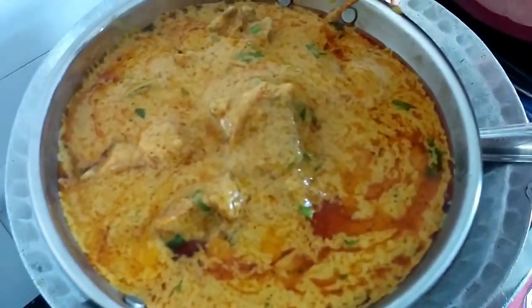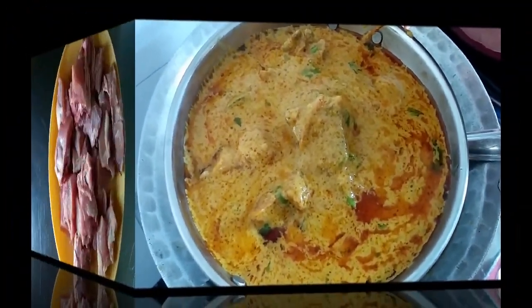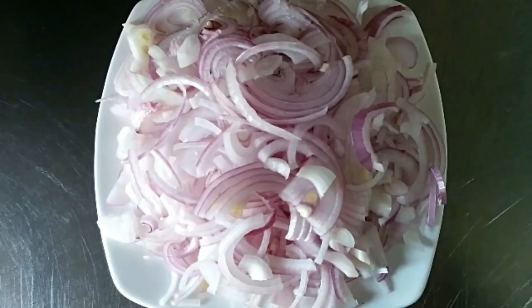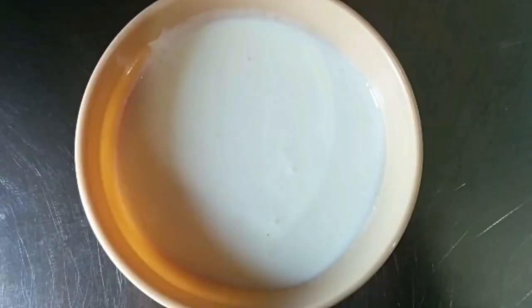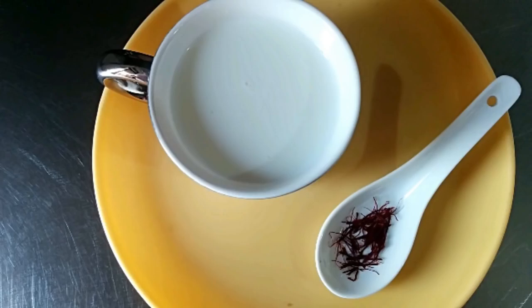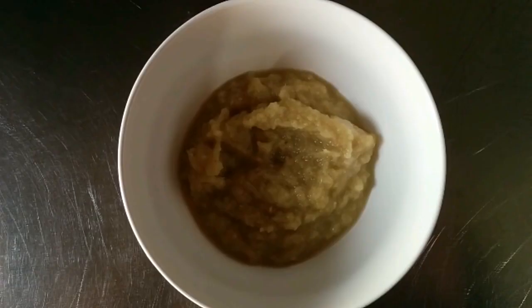Let's check out what ingredients we'll be needing for this amazing and delicious chicken shahi korma. We need 500 grams of chicken with bone, four large onions thinly sliced, 200 grams of thick yogurt, and whole spices: one teaspoon of cumin seeds, a few black peppers, bay leaves, cardamom pods, one cinnamon stick, a few cloves, a few saffron strands, and a cup of milk.